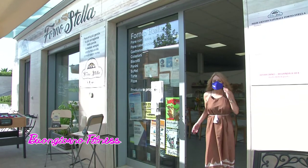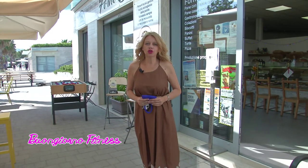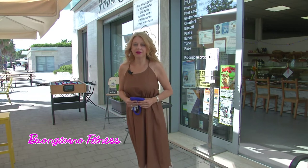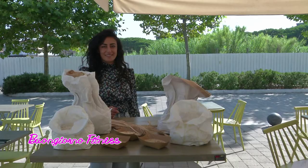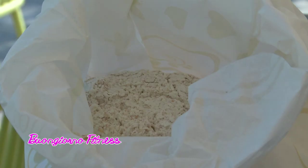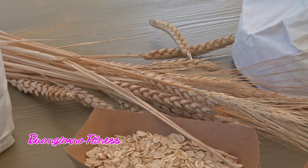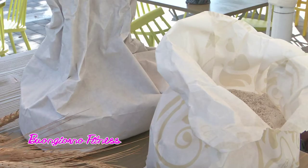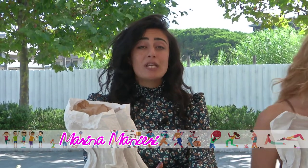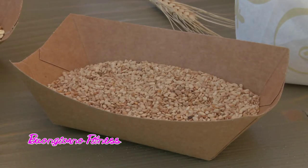Dopo l'allenamento funzionale in palestra, siamo al Forno Stella dove impariamo quanto possano essere importanti per il nostro organismo le farine alternative. Buongiorno Marina Manieri. Buongiorno. Quali sono le farine alternative? Per farina alternativa intendiamo tutte quelle farine che non sono le classiche di grano. Possiamo avere farine alternative a base di altri cereali — qui ci hanno messo a disposizione della farina di farro, ma anche dei chicchi di avena da cui si può ricavare la farina di avena. Inoltre, oltre che dai cereali, la farina può essere ricavata anche dai legumi e dai semi oleosi — esiste anche la farina di canapa.